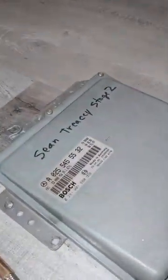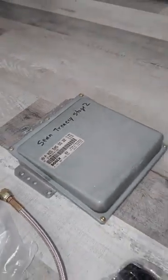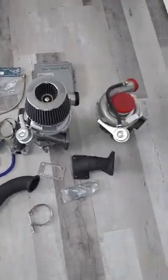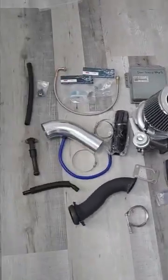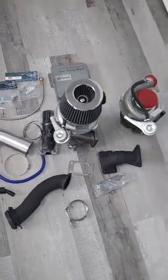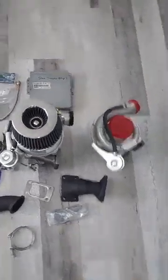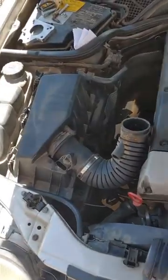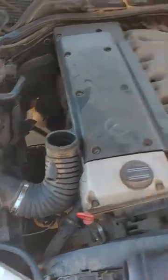Last but not least is the Sean Tracy Stage 2 ECM. That should cover everything in the kit. It's a direct bolt-on — no need to weld or anything like that. There's only one slight modification you have to do, and I'll show you what that is on the car. Here we are on a W210 E300 with the 606 engine.